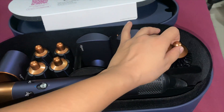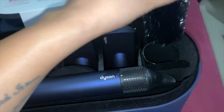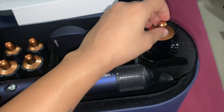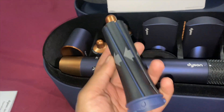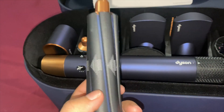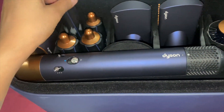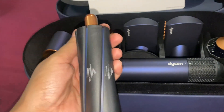And here is the long volumizing brush — look at this! And this is the 20mm barrel, and this one is the 30mm barrel.